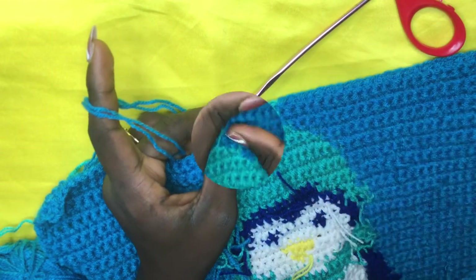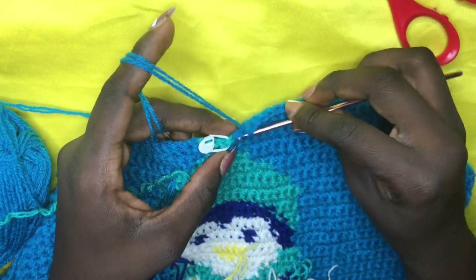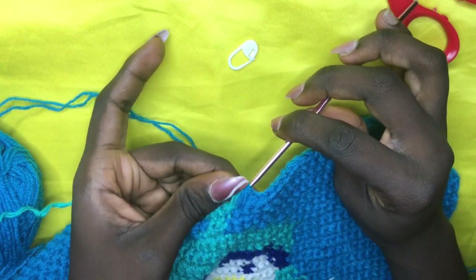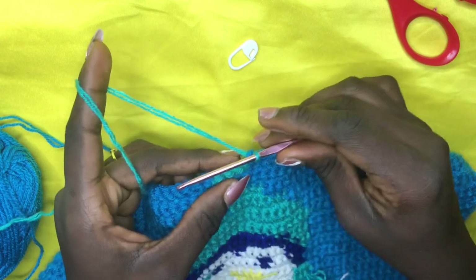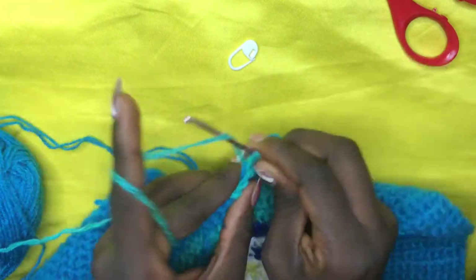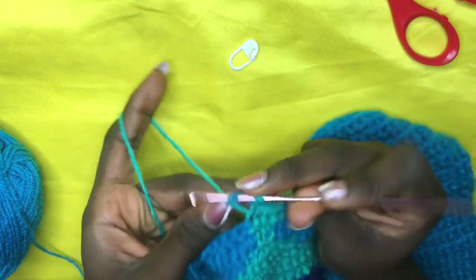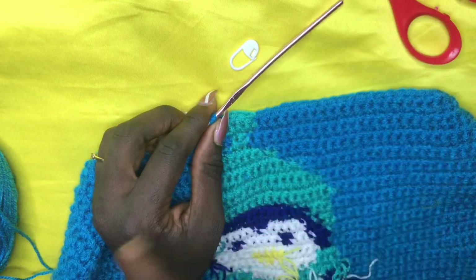For row 46, incorporate your green on the very first green. As usual for the light blue, when you insert make sure you have two loops on the hook — yarn over with your green and pull through all two loops. Do a total of four, carrying the blue along: one, two, three, four. On the fourth, with two loops yarn over, pull through, and complete row 46 with single crochets. Chain one, work back for row 47.